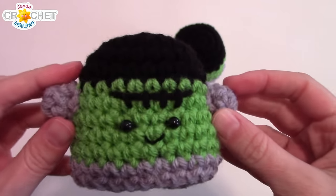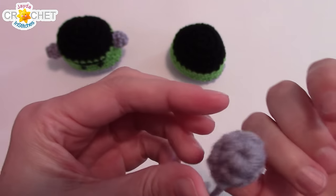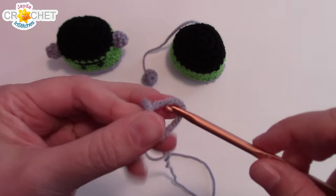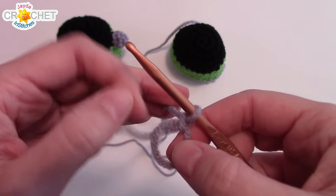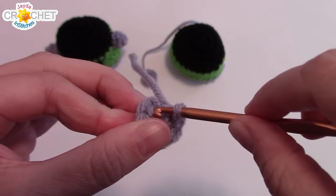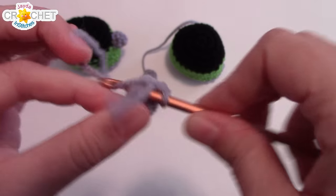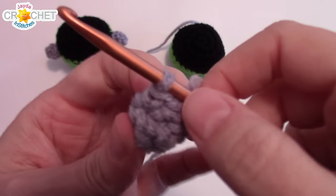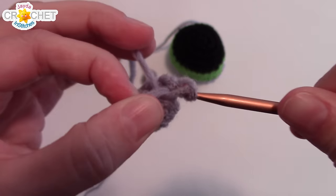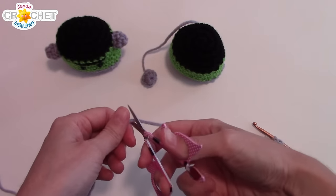The next thing we're going to do is make his bolts — these sit on either side of his head. I've already made one so you can see what it looks like; it should fit on the tip of your baby finger when you're done. Grab your gray, make a cinch circle, and into that circle work six single crochet. Cinch it shut, identify the first one and work directly into it — one more row of single crochet, no increasing, just six single crochet all the way around.